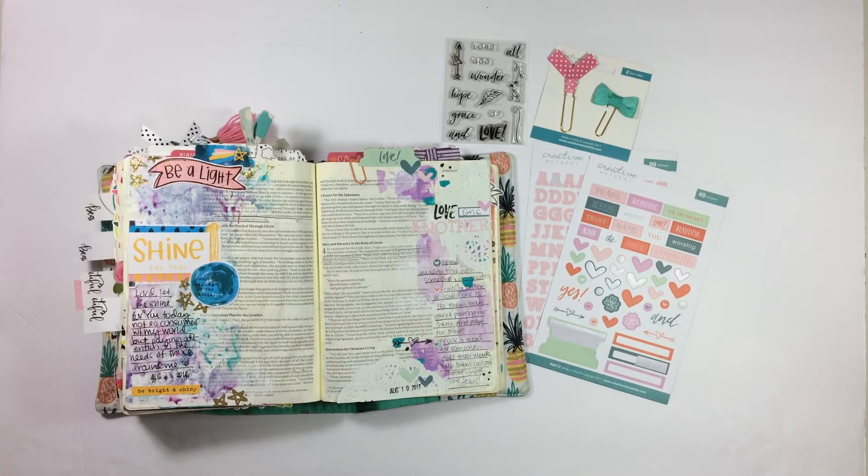Hi everybody, Jillian here to share a brand new Bible journaling process video with you using the September Faith Art Box from Creative Retreat.